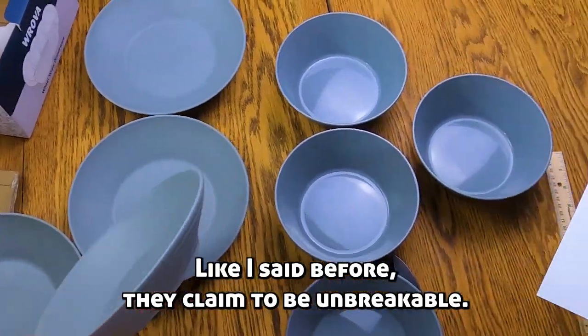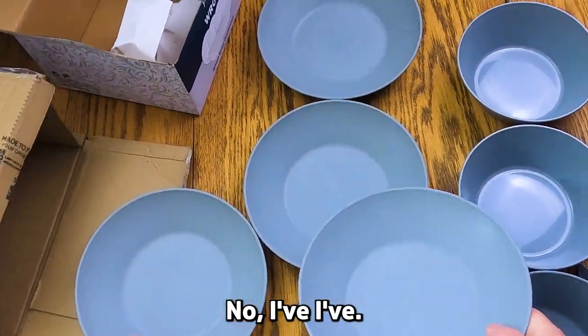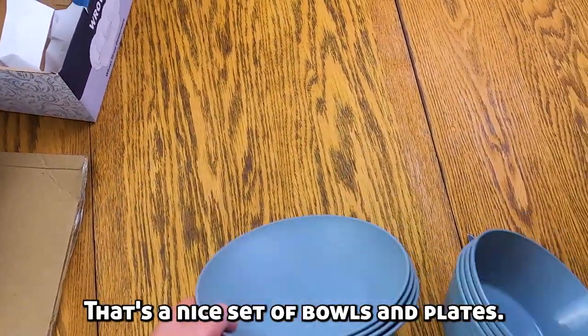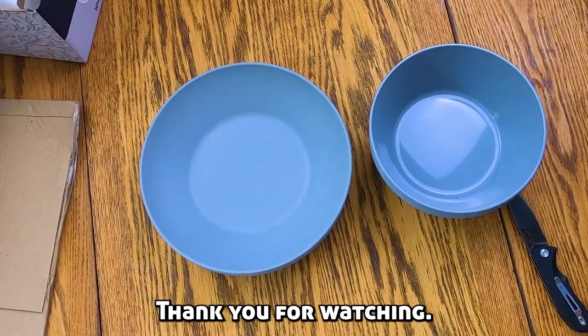They claim to be unbreakable — I've debunked that myth too often to even try. It's a nice set of bowls and plates. I give it five stars. Thank you for watching.